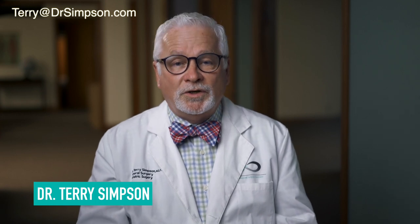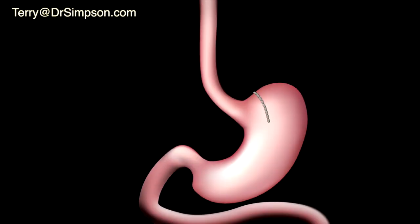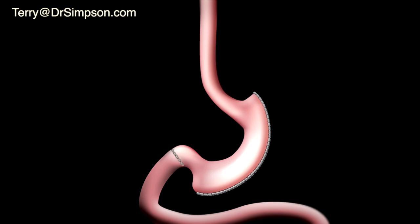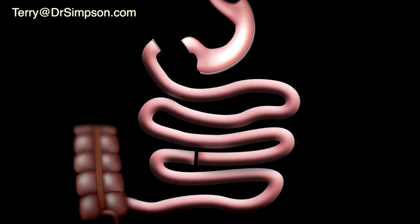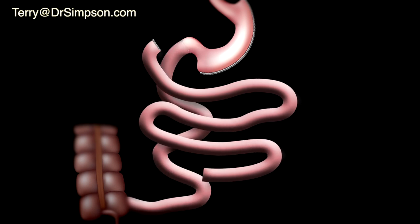Now we're going to talk about the duodenal switch and the SATI operation. That first part of the operation, that gastric sleeve, was the first part of an operation called a duodenal switch. The cartoon will show you a picture of the duodenal switch — the first part is a gastric sleeve. The second part of the operation is we divide the intestines again, a little lower than we did with the gastric bypass, and we bring up a portion of that and hook it up to the first part of the intestine past the stomach, called the duodenum.